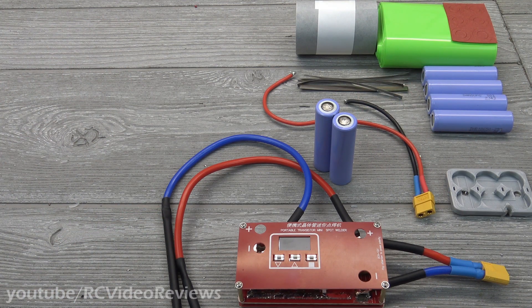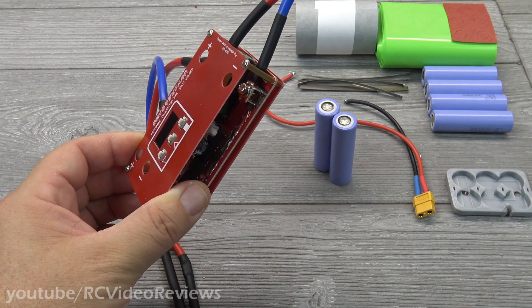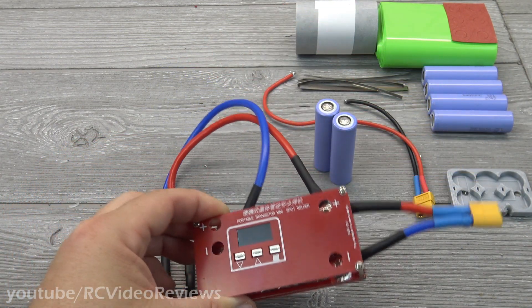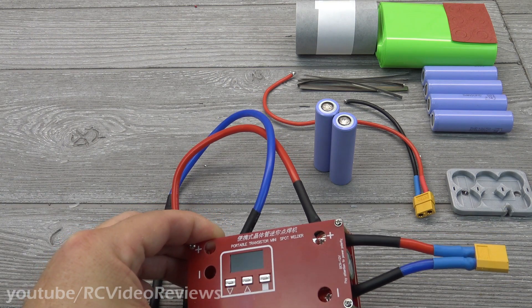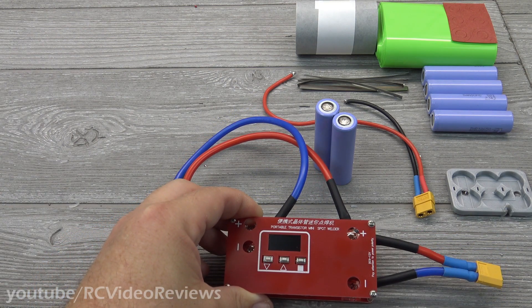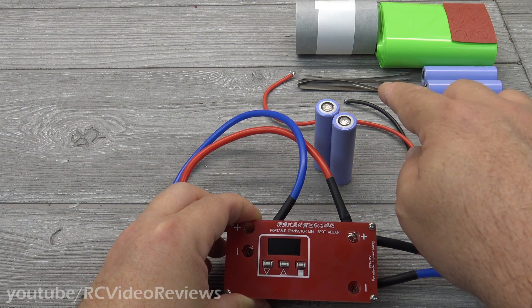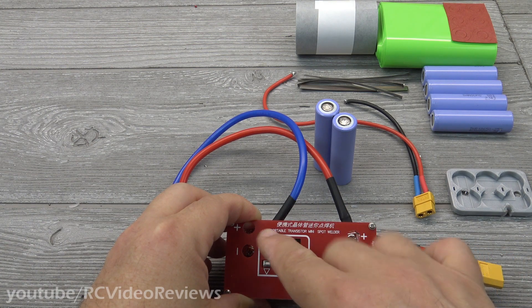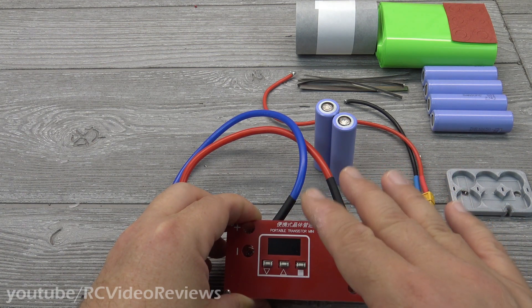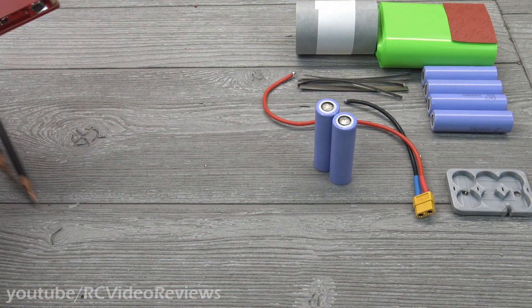Before I get into the process, let's talk about the equipment you'll need. You'll need some form of spot welder. I got mine on Amazon — links for everything are in the description. You can find them on Amazon or Banggood. I'd recommend doing a little reading to make sure they work, then do some practice spot welds on nickel strips placed on a piece of wood to get your power level set correctly before you start working on the battery.